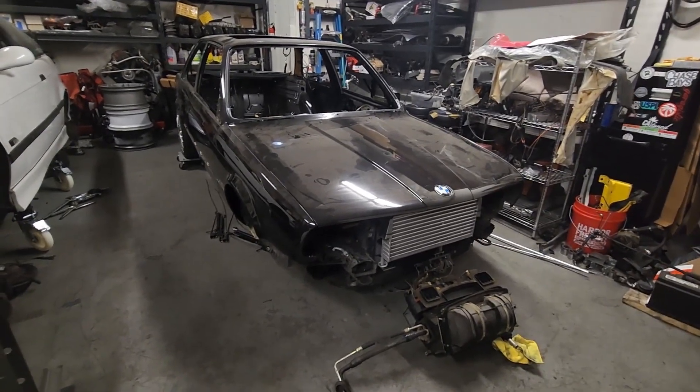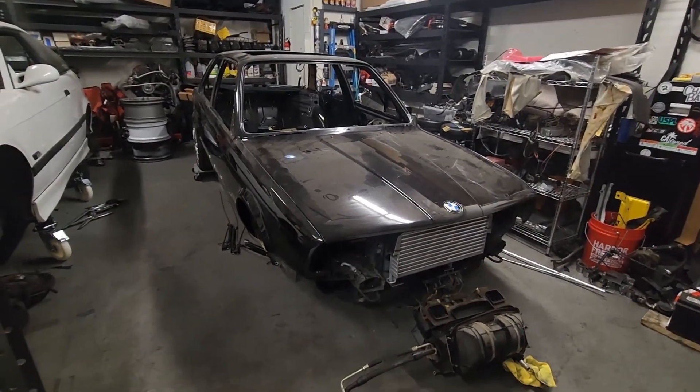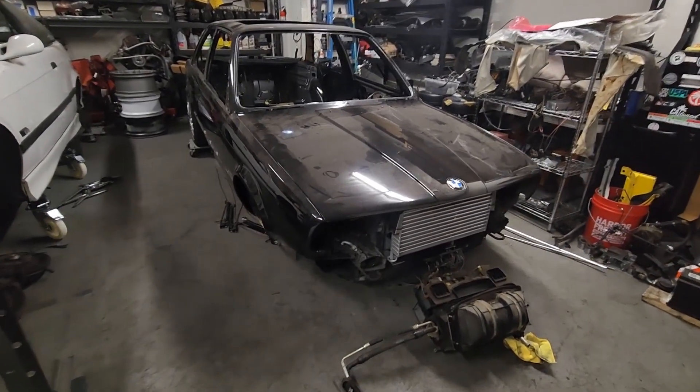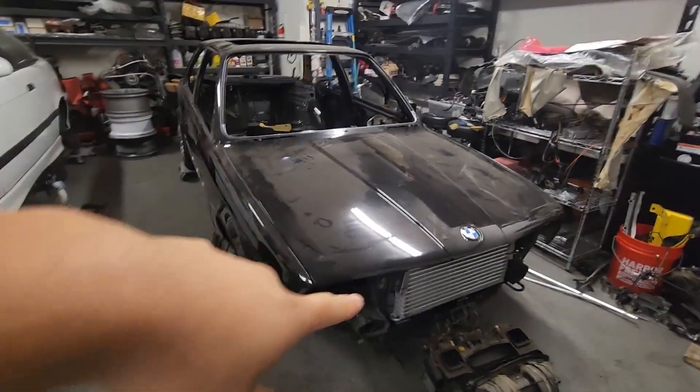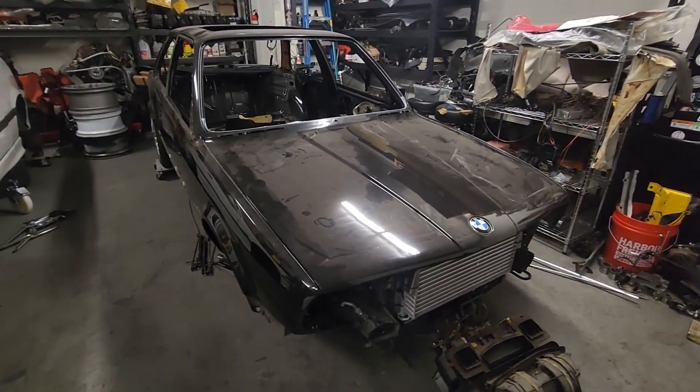Although not much progress has been done on the car unfortunately, I have just been collecting parts and parts and parts. So I'm going to go ahead, get the hood off so we can see in the engine bay, and then we'll start going over the car.